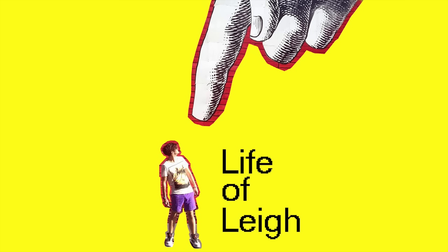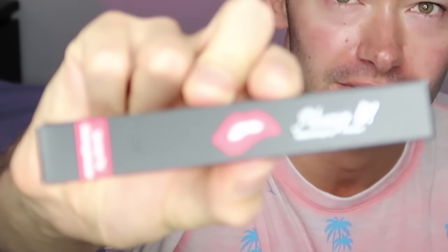Whoa, that's bright isn't it? Hey guys, welcome to my YouTube channel. Today I'm going to do a bit of a strange video. I'm going to try out a girl product. Can you see it? It's called Plump It and it is a volumizing lip plumper.